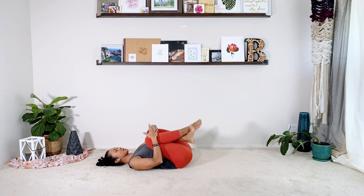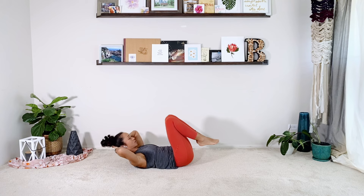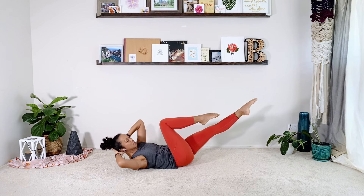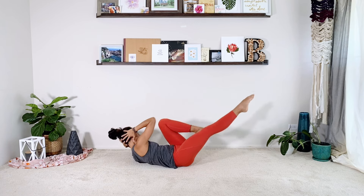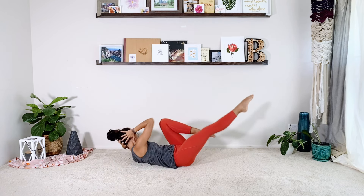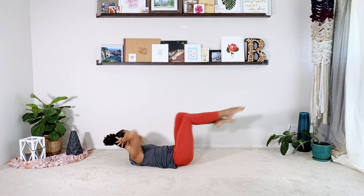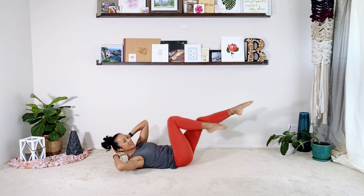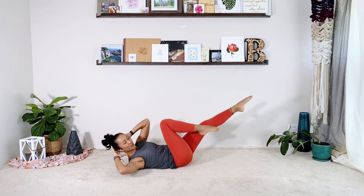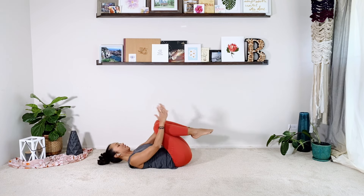The last one in the series is our crisscross bicycle twist. Hands behind the head, curl up high. Right leg tabletop as the left leg reaches out, twist to the right knee, and switch. Two, switch. Three, switch. Four — really rotate the chest. Five, six — elbows are wide. Seven, eight, two more — nine — last one — ten. And then relax.